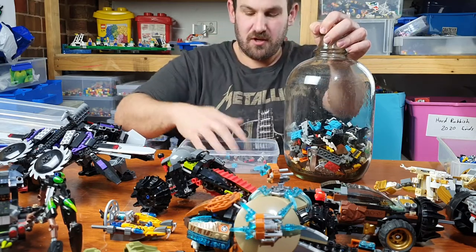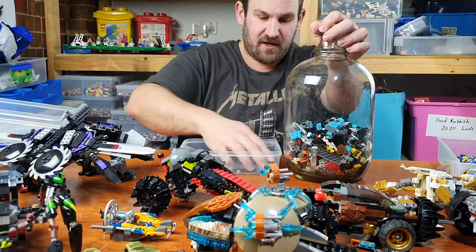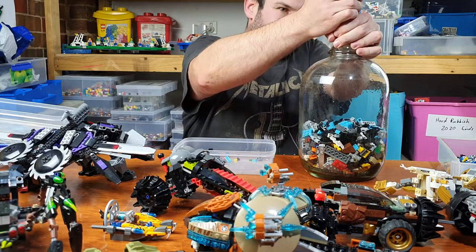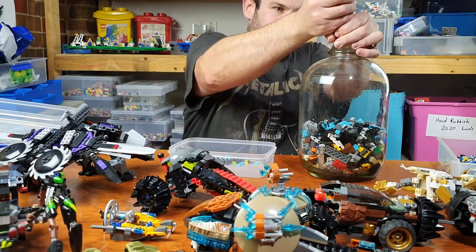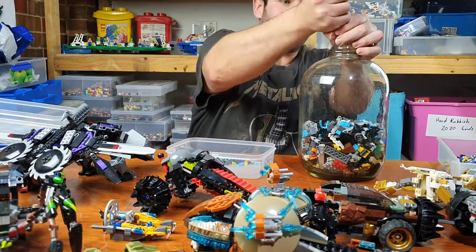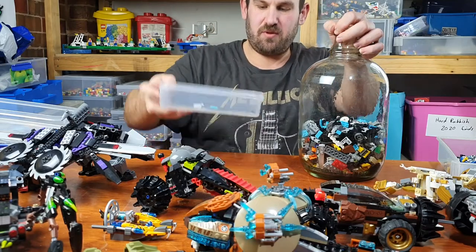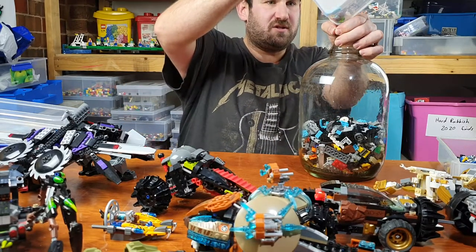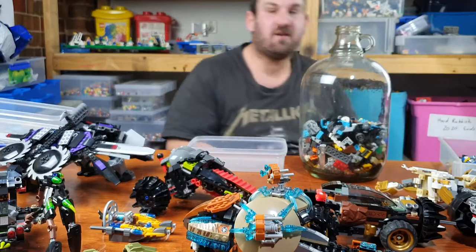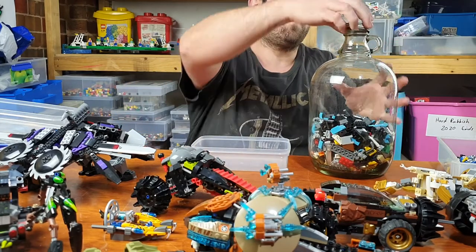To have the chance to win this bottle, you must comment on the original video saying how many pieces you believe are in this bottle. Now this set I am putting in is complete. To help you get closer to the actual guess — if you keep watching my update videos on this, then you will know how many pieces are roughly in there.